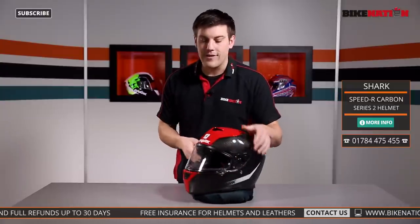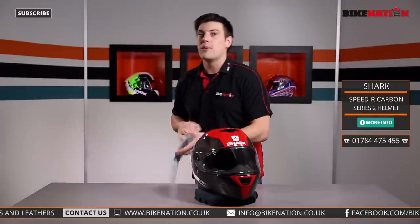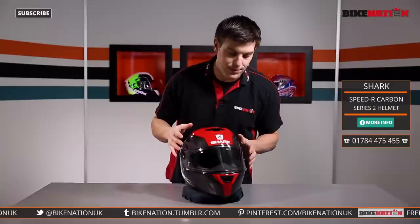You've also got a pin on each side of the visor, and as we know, when it's got those pins you can fit one of these little insert lenses — a Pinlock fog-resistant insert lens — and it comes in the box as well. Pop that on there and it won't mist up when you're riding along, which is a fantastic bonus.